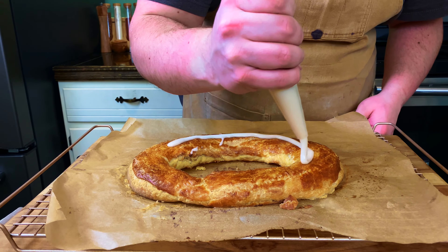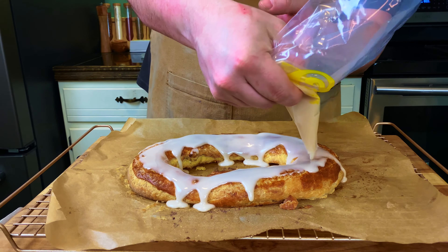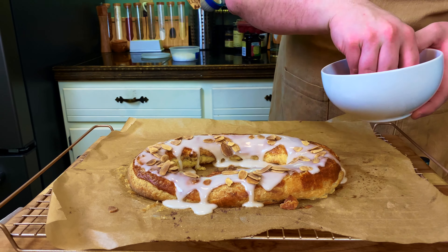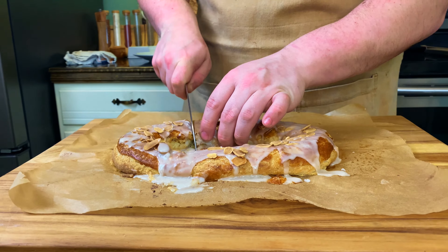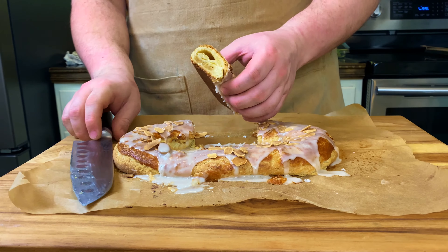Let your Kringle rest until completely cool. Once cool, garnish with your icing, your toasted almonds, and a few pinches of Maldon flaky sea salt for a sweet and salty effect.